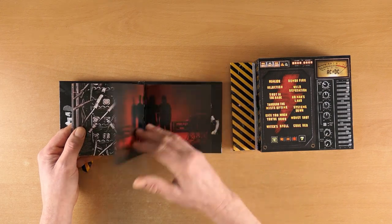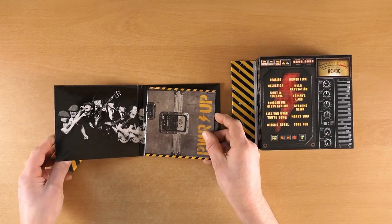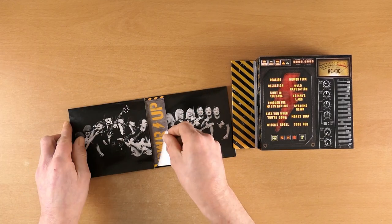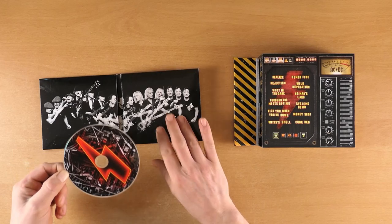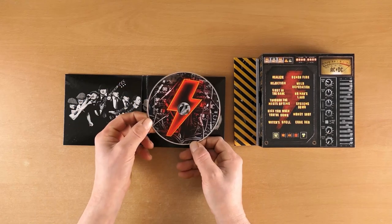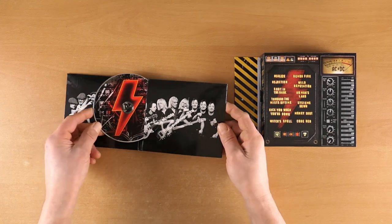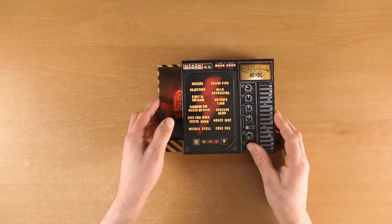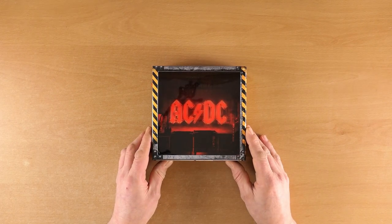I'm sure Malcolm will be pleased with what they've done, and he's the only thing that's truly missing from this album — it's just missing Malcolm. But Stevie Young, he's doing a great job filling in for the man Mal. It's a really great package, really nicely put together, and I think you'll be pleased with that.